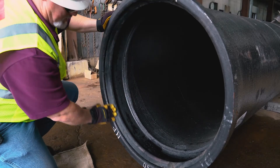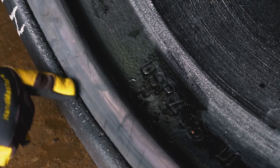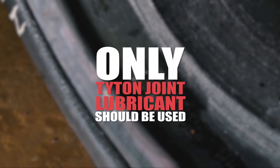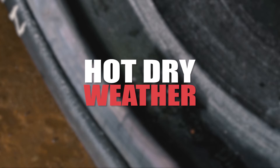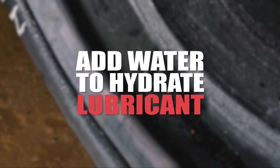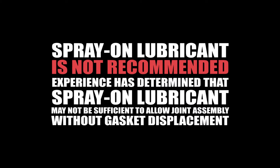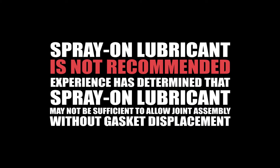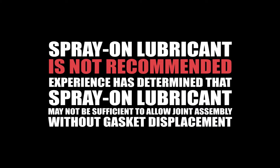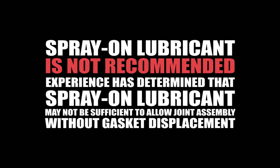After the gasket is installed, check to ensure the gasket is flush and does not set above the throat, and apply a thin film of Titan joint lubricant. In hot dry weather conditions, the lubricant can dry out, especially when applied to hot pipe, so it will be necessary to add a small amount of water to hydrate the lubricant. The use of spray-on lubricant is not recommended, as experience has determined that spray-on lubricant may not be sufficient to allow joint assembly without gasket displacement.